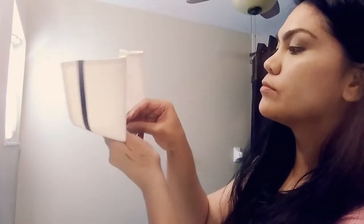Then you're gonna take the bobby pin on the cap and fasten it onto the middle of the tissue.